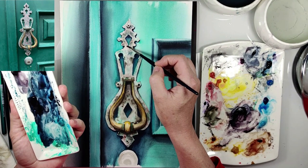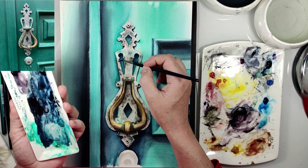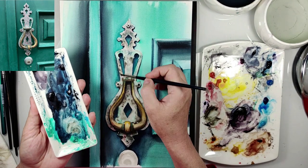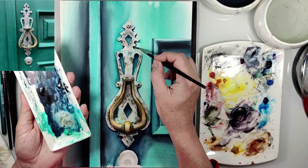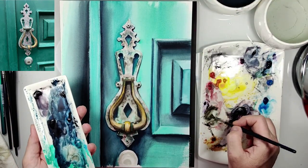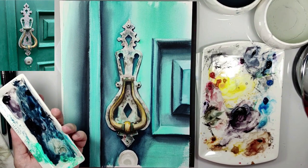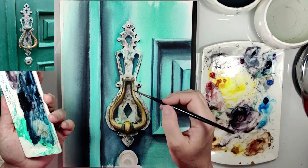Now this is cobalt green, and this is a special technique where I have an almost dry brush — I use an almost dry brush and just drag it on the paper. Be careful how much water you have on your brush.